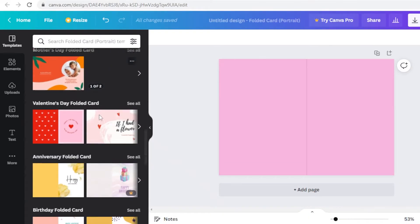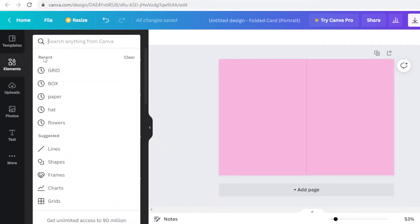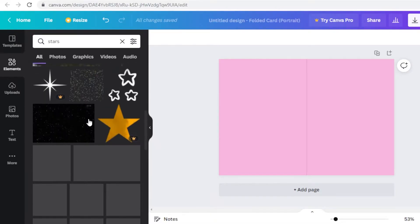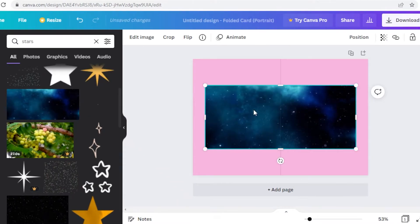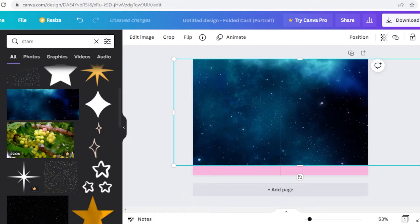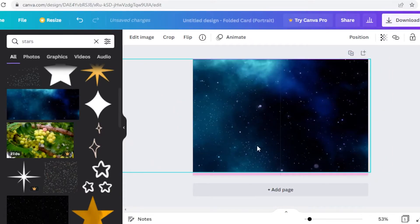I have some templates available but I want to create my own card from scratch. I'm going to make a greeting card for welcoming people to the new year. I'll search for stars in the elements section because I want a star theme. There are different images and graphics to choose from — this image looks pretty cute so I'll click on it and place it right over my entire greeting card as a background.